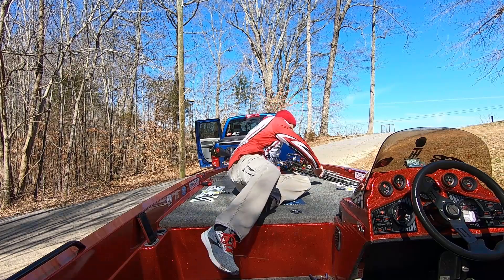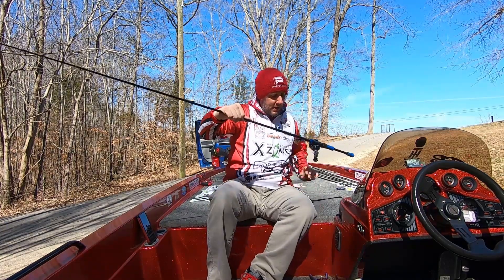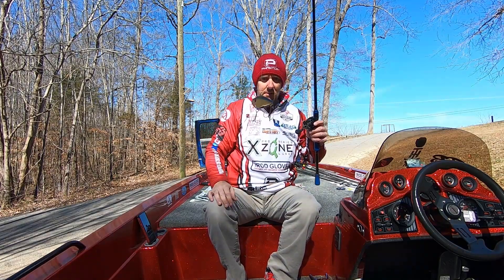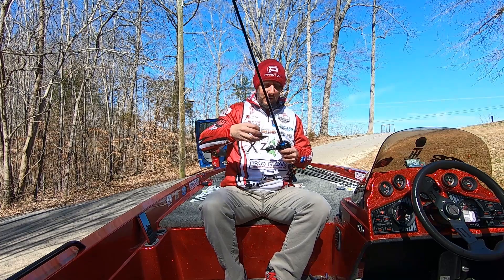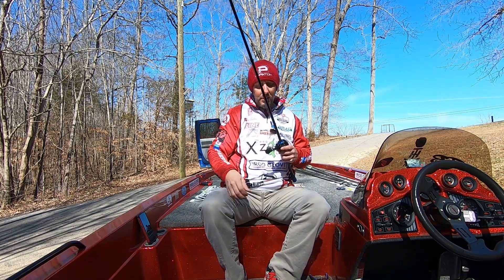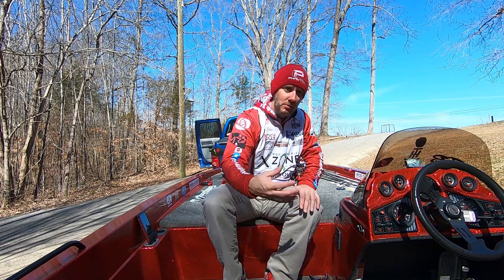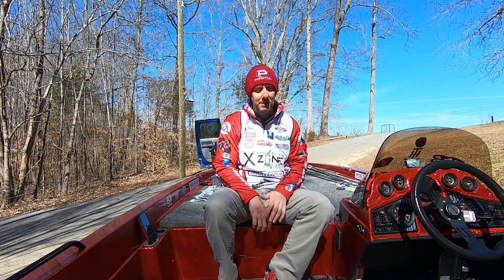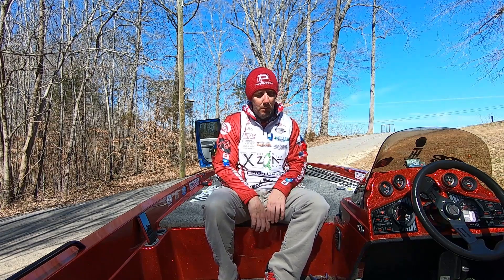Moving on to more of the power fishing stuff. This is the old half-ounce Red Eye Shad by Strike King in the black and gold — it's got that nice flash to it, and I got a red hook on there in the front, just a little something different. I don't have a ton of confidence in a lipless crankbait, but I know how effective it can be this time of year. So I kept one tied on a lot during practice last week and this week to keep building more confidence in it and make sure there wasn't a pattern I could develop. I tried fishing that mostly in deeper water in some of those ditches on the points.